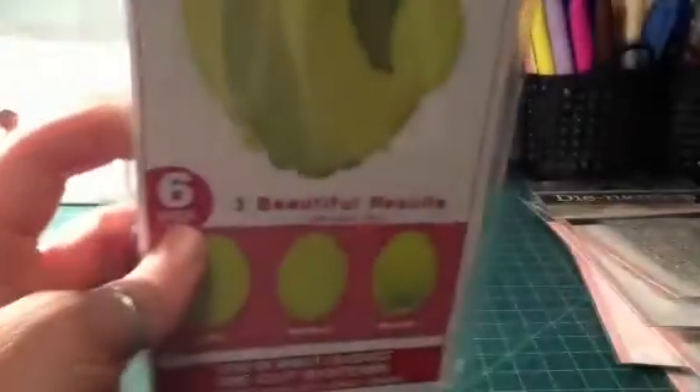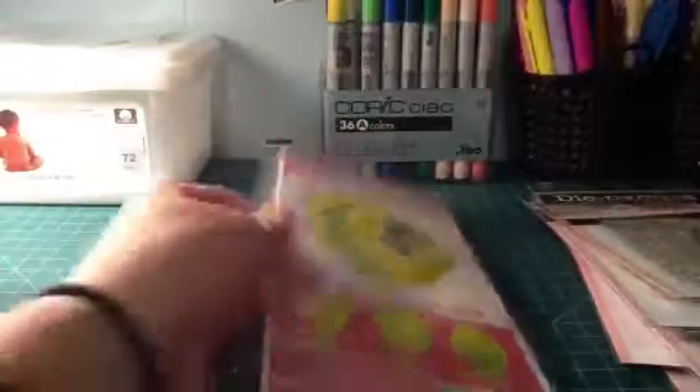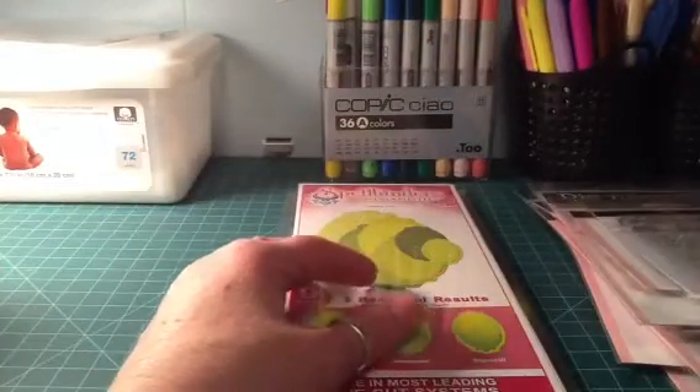From the scrapyard I got these Spellbinders dies — I don't know if you can see them, I have my camera at a funny angle. I picked those up; I think they were like $10 shipped, so a really good deal.